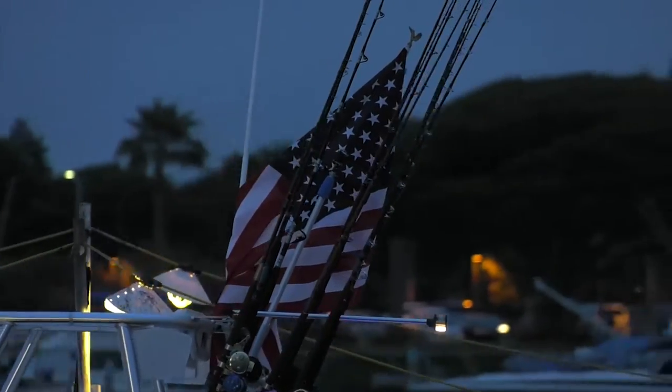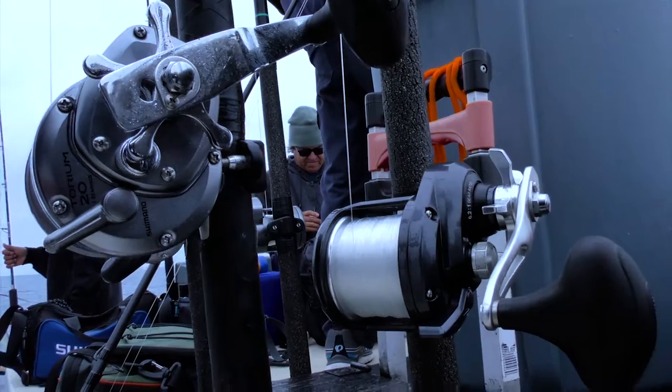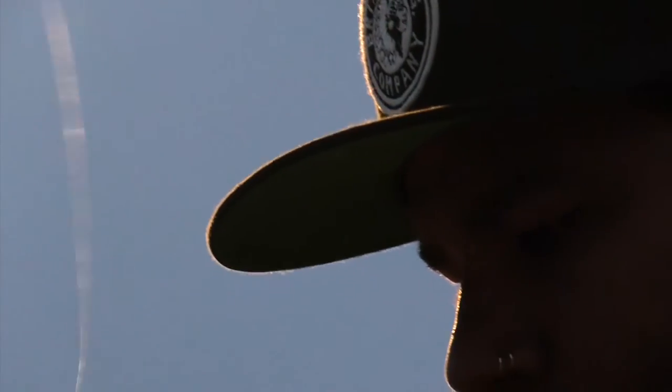As far as getting rigged up, if you had one rod set up to fly line a sardine with 25 or 30 pound test, and another rod set up to fish a yo-yo lure, you'd be covered all the way from the surface to the bottom. For those folks that like to fish the surface iron, there's also been plenty of opportunity on that as well.